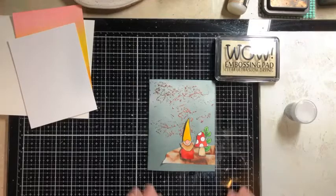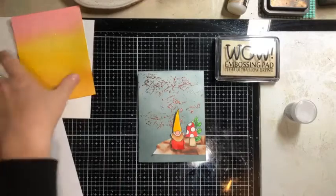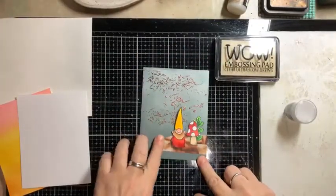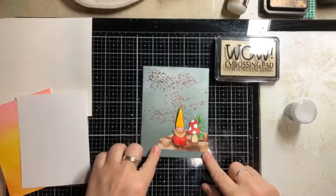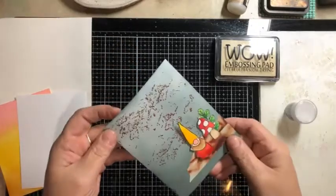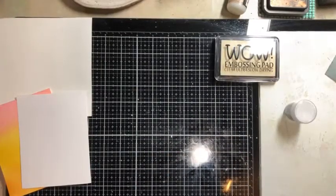I just used an inked background that I had. And as you can see, the same gnomes that I used for our technique last week are ending up on our sample this week. We are going to work on an inked background and then just a plain white background so you can see the difference. This is just inked with ice spruce distress ink — I kind of tried to do an ombre. And then this is the embossing powder in the background, which just gives a little texture, a little shine, a little dimension. It's definitely metallic. So let's jump right into it — you guys ready?